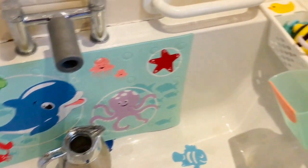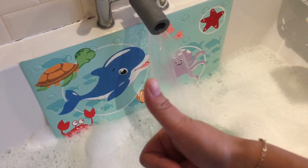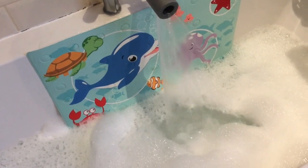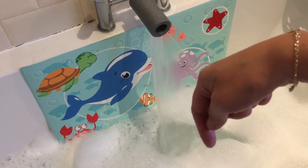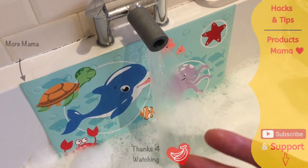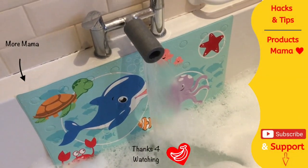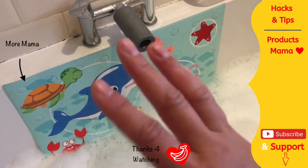I hope you found this hack useful! If you did, please give it a thumbs up and make sure to share and subscribe to my channel by hitting the button down below. I'd really appreciate all your support — I need a thousand subscribers before I can monetize and keep sharing hacks and tips with moms all around the world. Until the next video, thank you and goodbye!